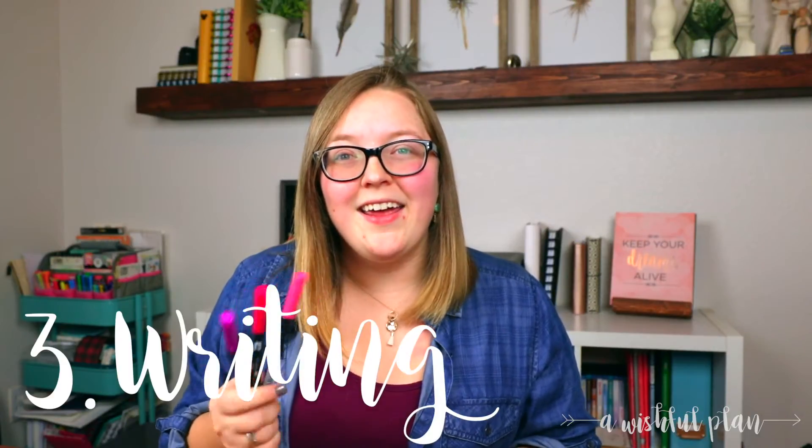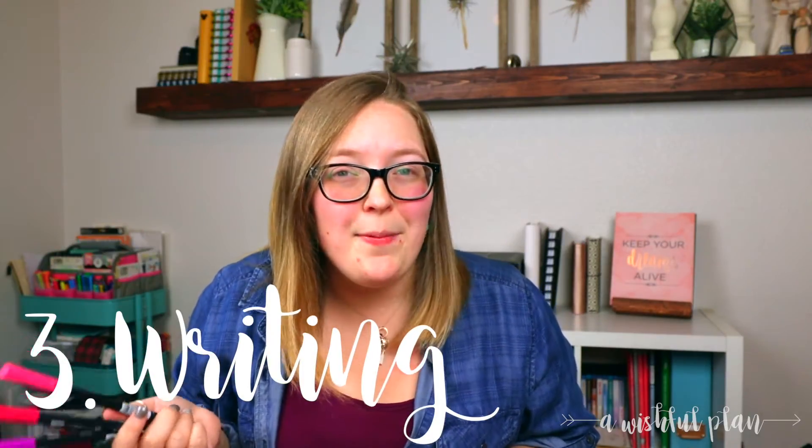Number three: writing. Just grab a pen, a pencil, or even a marker and just start dating those pages. It's super easy.